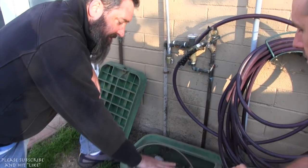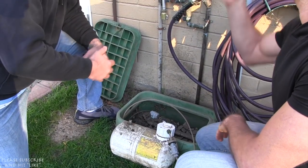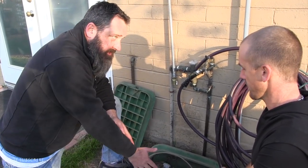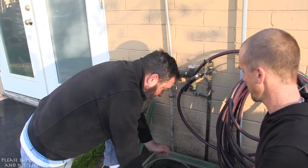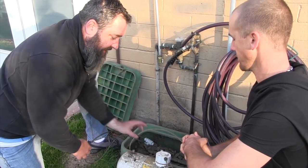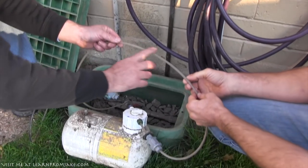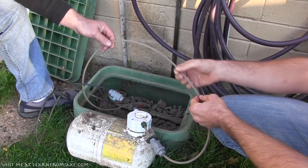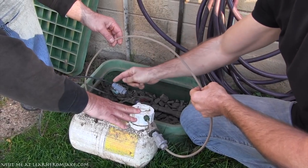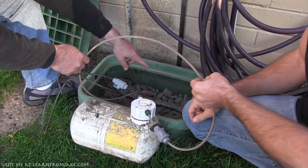This is called an easy flow injection system. They use this type of technology at places like Disneyland, Disney World, and golf courses. Big agriculture is starting to use these as well. Basically, this black line brings water into the tank, and then this clear line — which is a bit brown right now from dust but is primed — contains the organic fertilizer inside. The water comes in the black line, and then the fertilizer-and-water mixture comes out the clear line and goes back into the main irrigation line.